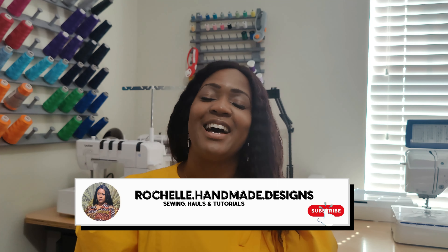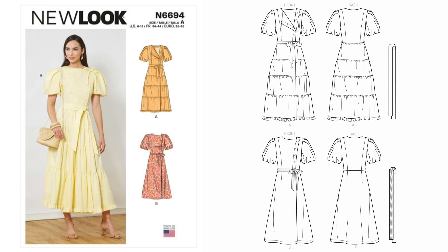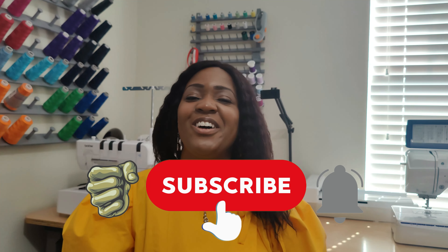Hey everyone, welcome back to the channel. My name is Rochelle from Rochelle Handmade Designs. In this video, we are doing a pattern review for my Easter dress utilizing New Look 6694. Before we get started, go ahead and hit the like button and subscribe button, and turn on the notification bell so you are notified every time I upload a new video.